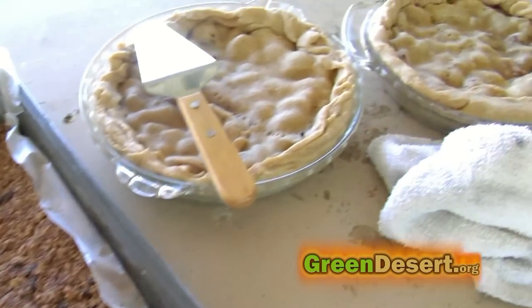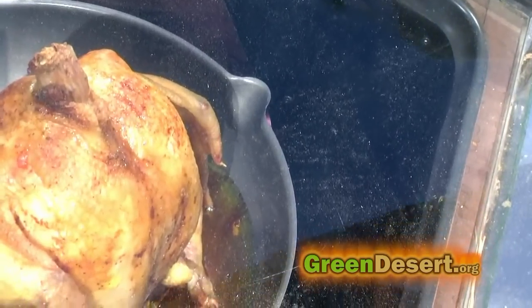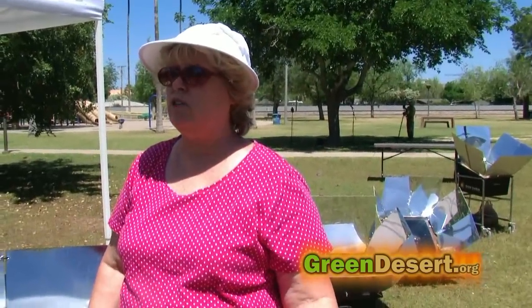Anything you can cook at home, you can cook in a solar oven — and you can do it outside so you don't heat up your house. So we start cooking in the morning and when we get home it's ready, and you just have to do a couple things and you have dinner. This will do everything. This will even sterilize your water. There's really no reason not to use that sustainable free energy.